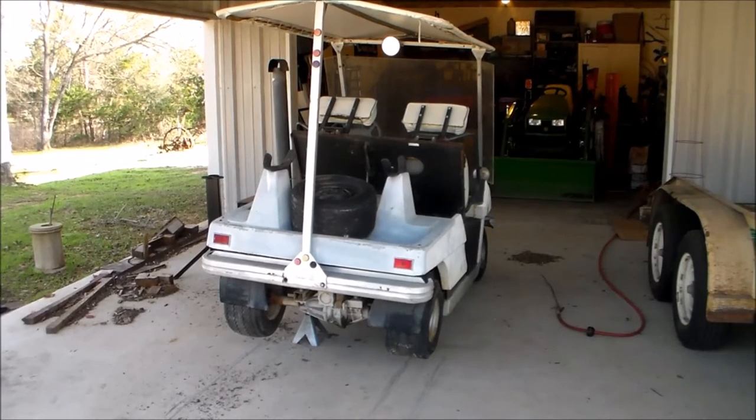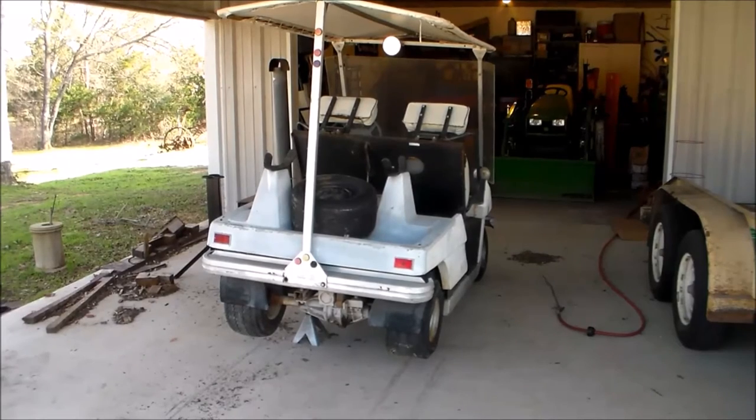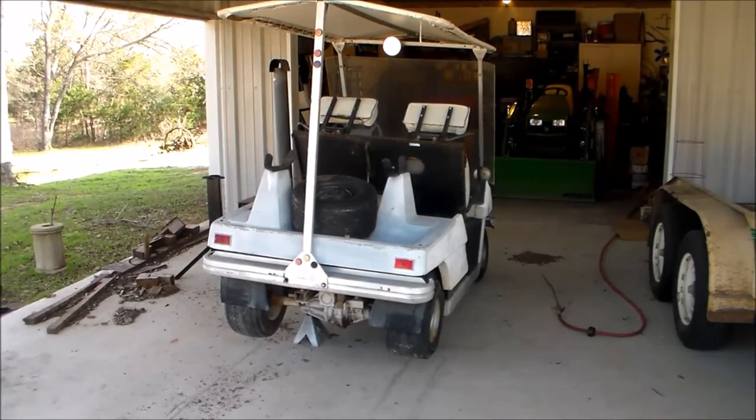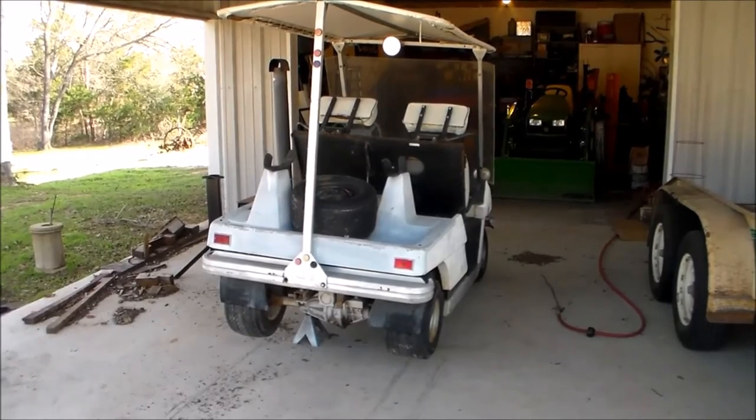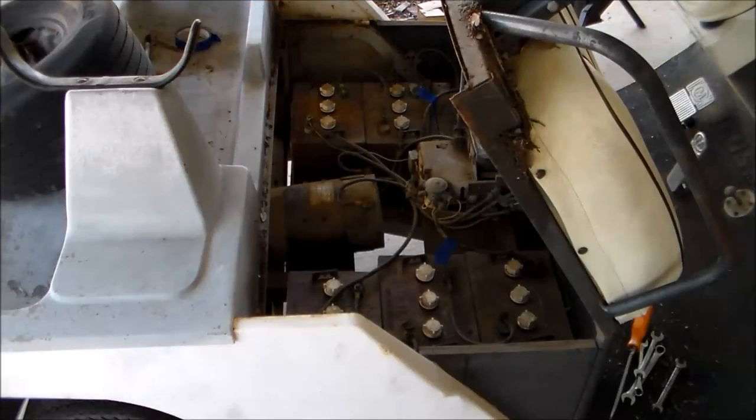It is 36 volt and everything is here. What I'm going to do is start stripping the body off of it. It has all the batteries, electric motor, forward and reversing switch — all of that. It is the older style; it does not have one of those big electric switching boxes. Everything is old-school mechanical.